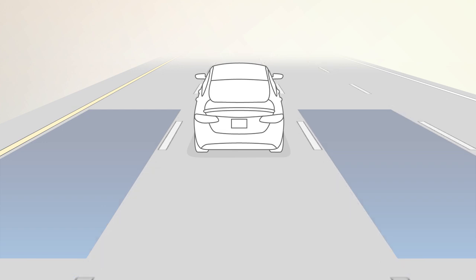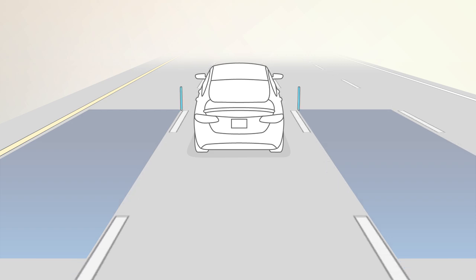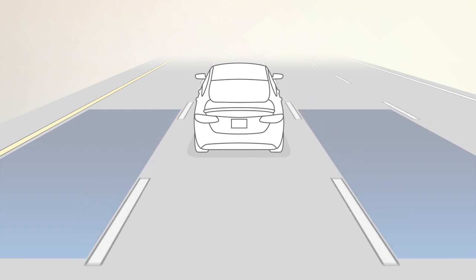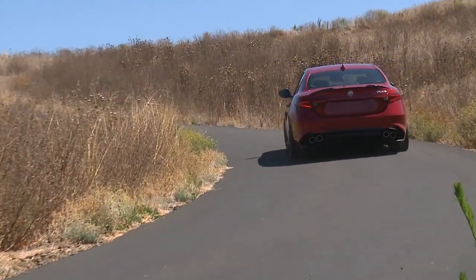The BSM detection zone covers about one lane on either side of you. The zone starts on the side and extends back toward the rear. The system activates when your speed reaches about 6 miles per hour or 10 kilometers per hour.